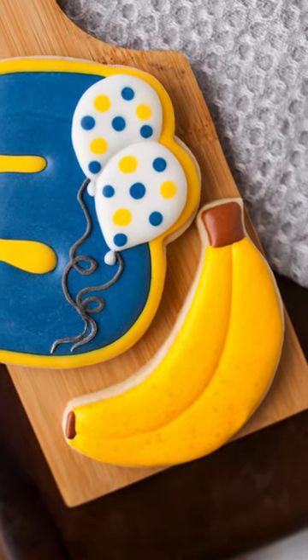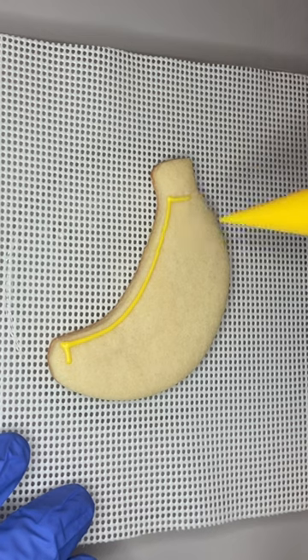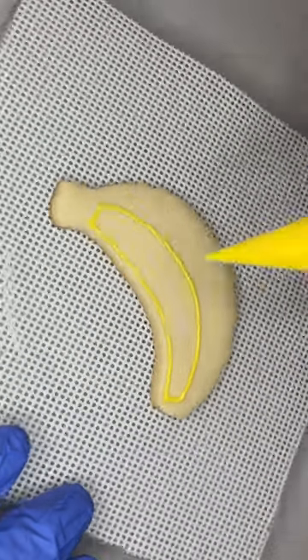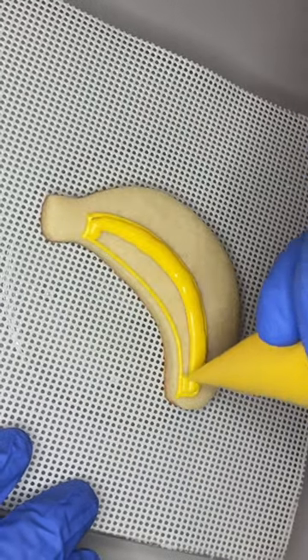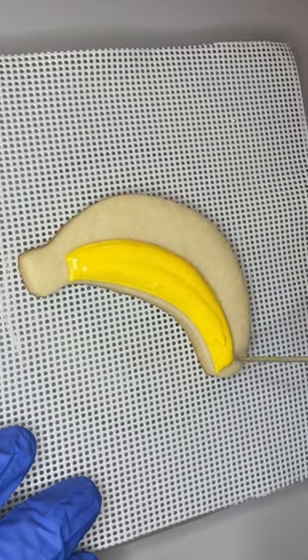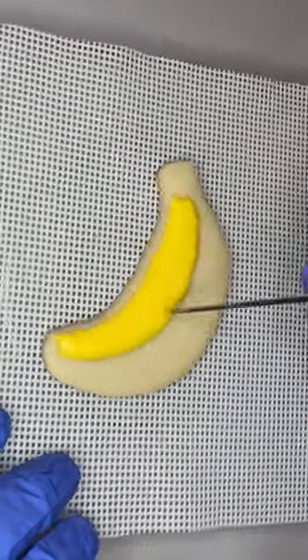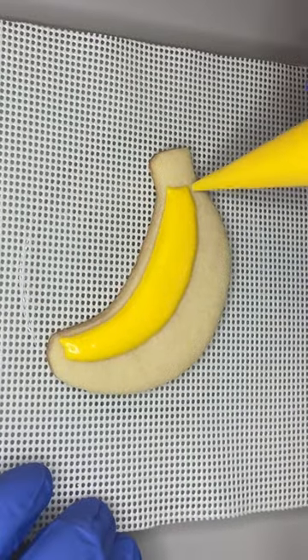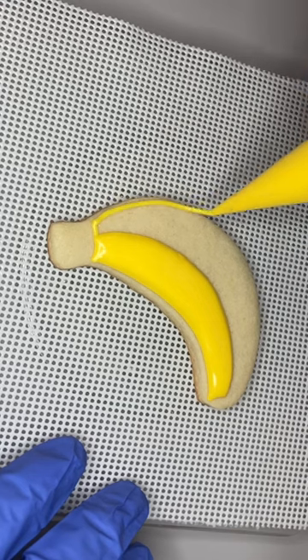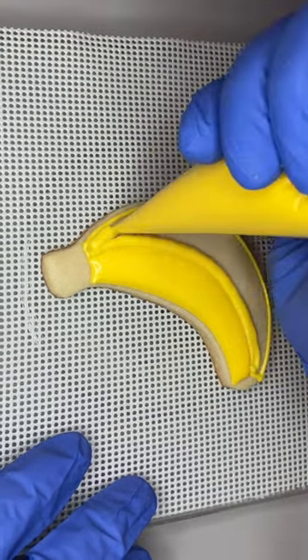Let's make a banana cookie for this minion inspired birthday set. For this banana we're just going to use a flood consistency yellow icing, a flood consistency brown icing, and a little bit of brown food coloring and everclear. I started by outlining and flooding half of the peel in yellow, letting that dry for a few minutes, and then came back and flooded the other half of the peel, leaving a little bit of space at the top and the bottom for some brown icing later.